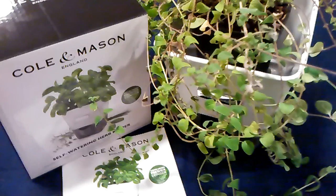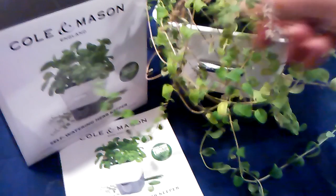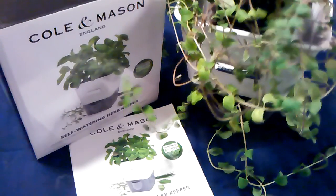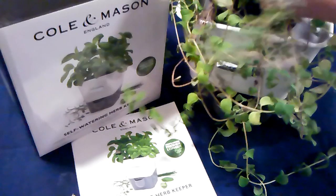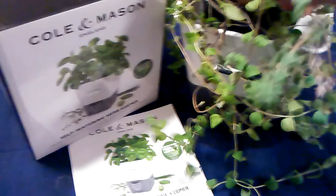We'll see how it works — I'll update my review if it doesn't. I'm very happy with this product as it is constructed, and I'm looking forward to seeing this oregano grow even more. I've had something similar that I made homemade, but I wanted to try something like this.